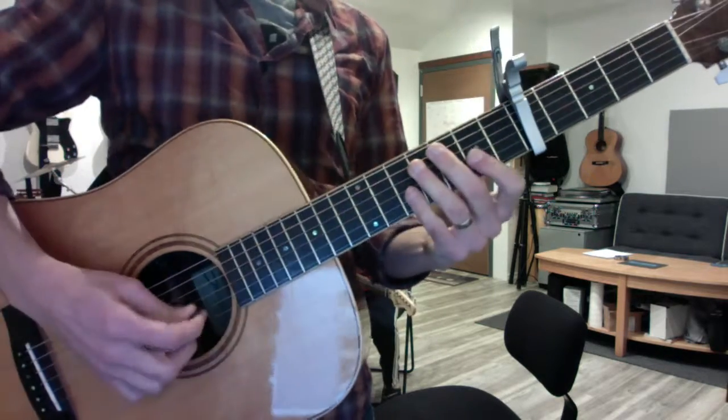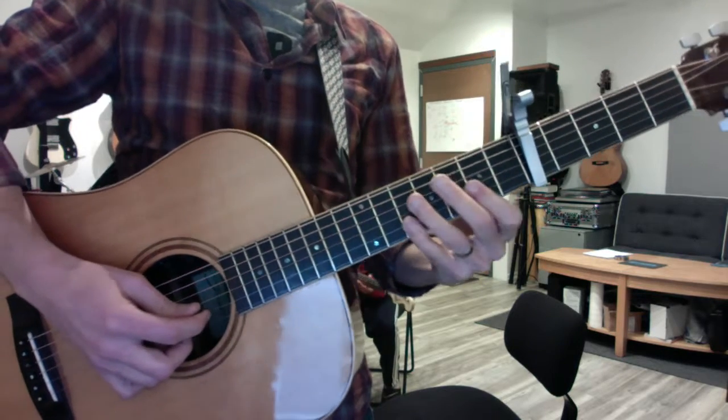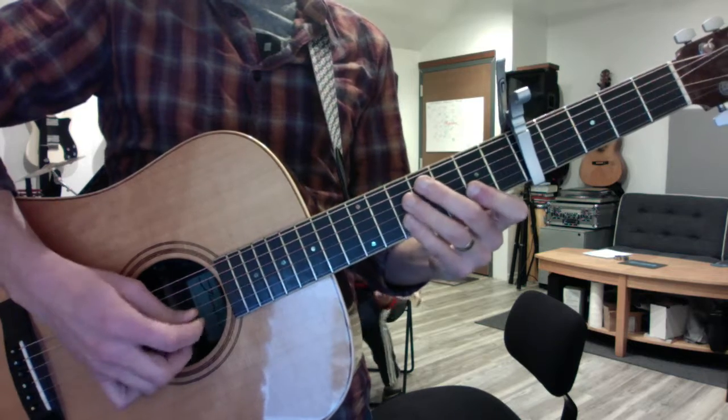You're going to put your capo at the 5th fret, have your pinky at the 5th fret, which feels like the 5th fret now, first finger lining up at 2, and then you're going to play triplets on the top 2 strings like this.